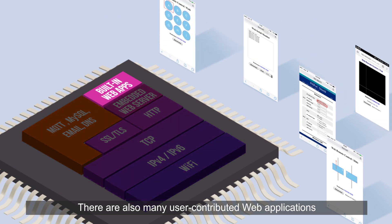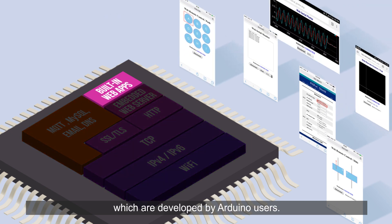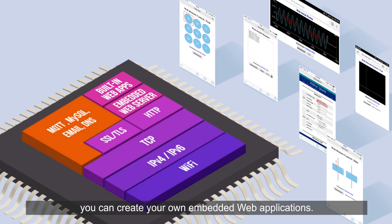There are also many user-contributed web applications developed by Arduino users. If you know about web programming, you can create your own embedded web applications.